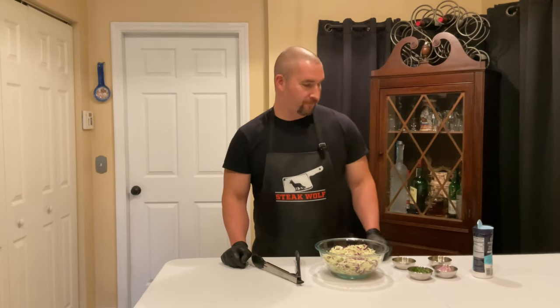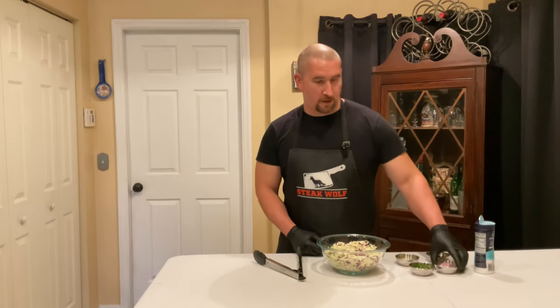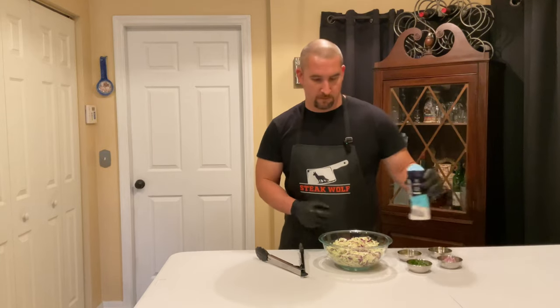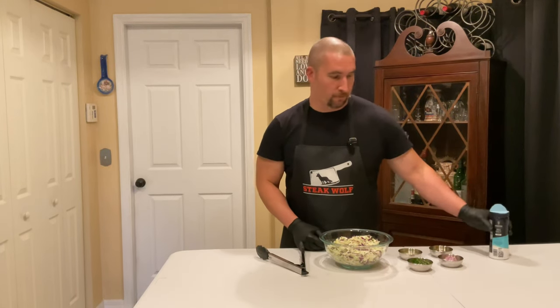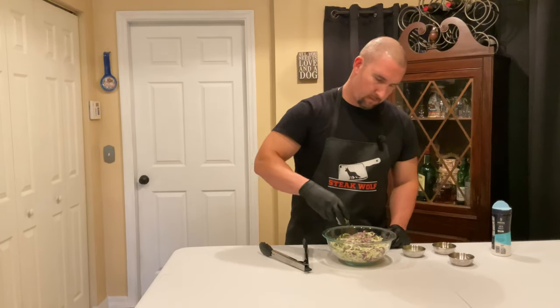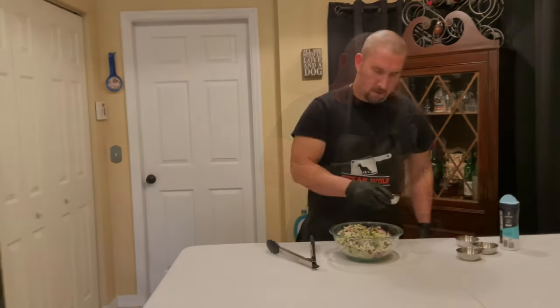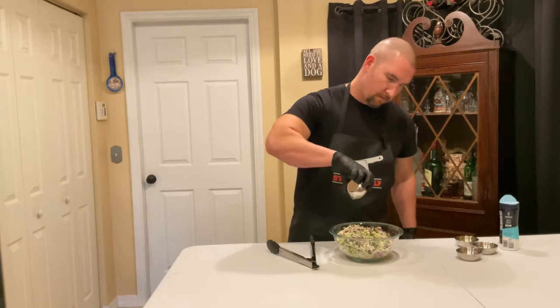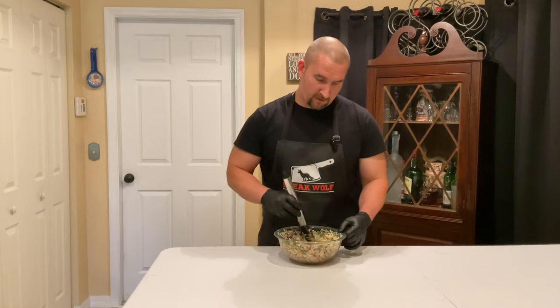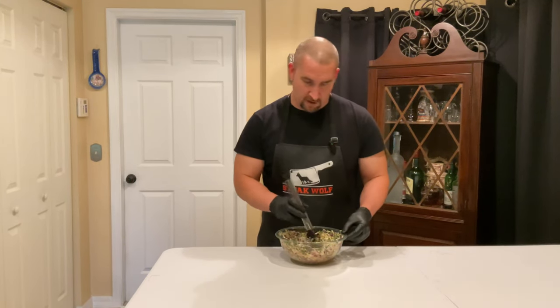Let's make a zesty lime cilantro slaw. Start with chopped up cabbage, some olive oil, lime juice, diced red onion, cilantro, and then just a pinch of salt — that's all you'll need. Give it a good mix. It smells great, smells amazing — nice and fresh. You put this slaw on any fish dish and it brings it to a new level.